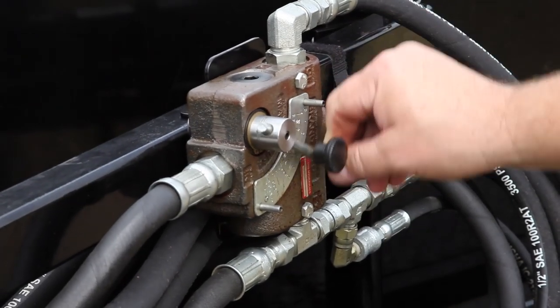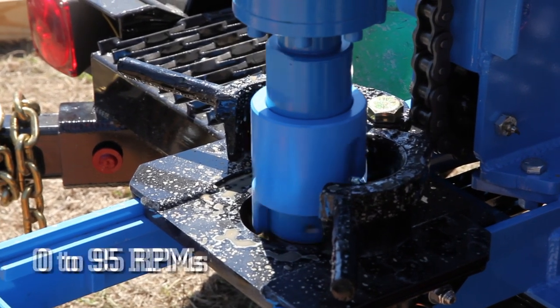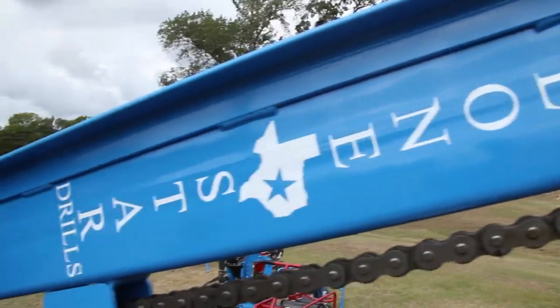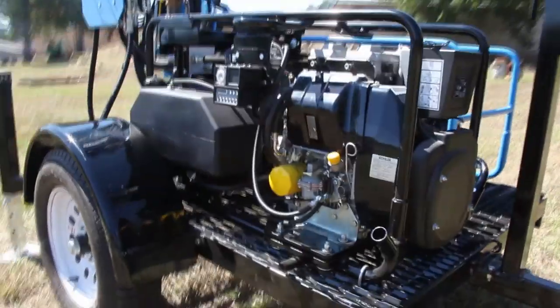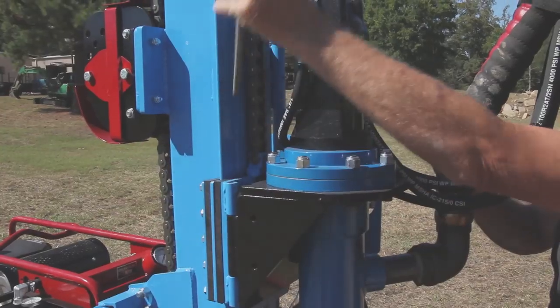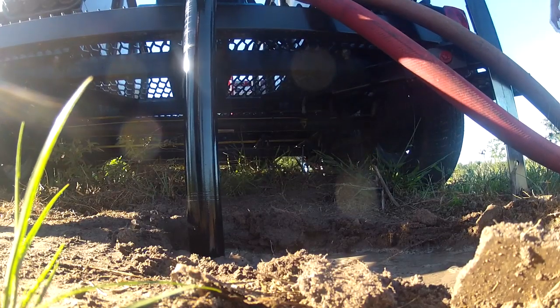An optional adjustable rotary flow control allows for control of the rotation speed from 0 to 95 RPMs. The heavy-duty welded steel frame provides the durability needed for years of use. A unique swivel-based design moves the rotary aside to allow full, easy access to the borehole.